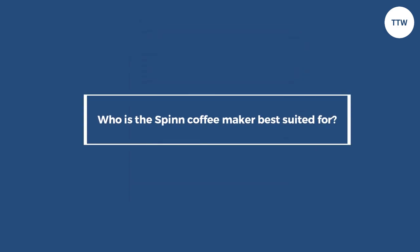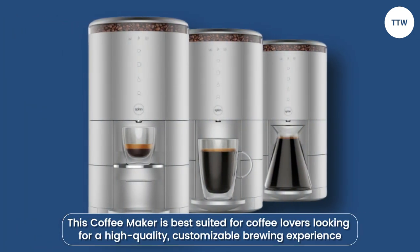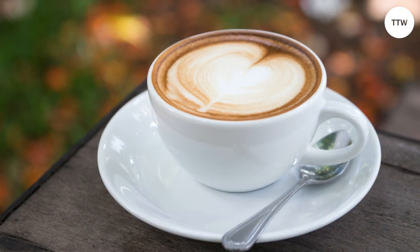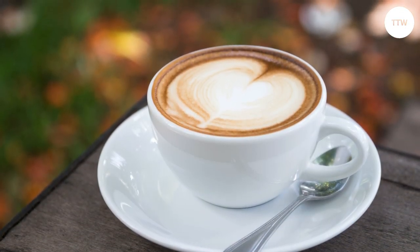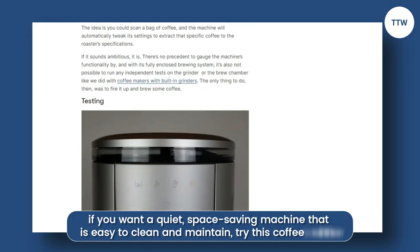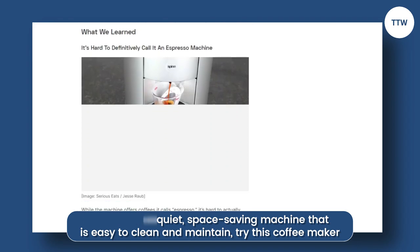This coffee maker is best suited for coffee lovers looking for a high-quality, customizable brewing experience. It's an ideal option for those who value their coffee's freshness and flavor and want control over the brewing process. Furthermore, if you want a quiet, space-saving machine that's easy to clean and maintain, try this coffee maker.